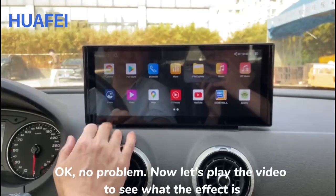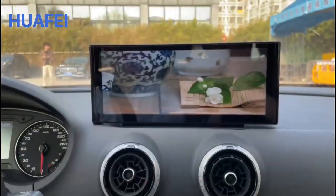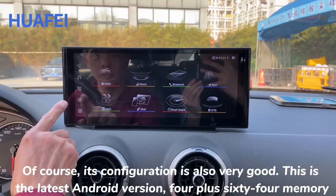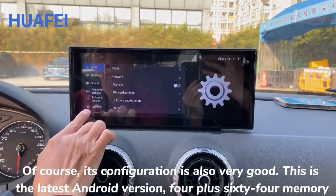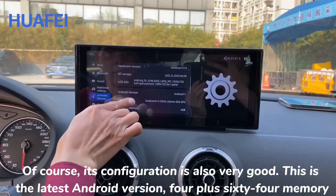Okay, no problem. Now let's play a video to see what the effect is. Of course, the configuration is also very good — this runs the latest Android version with plus 64GB of memory.